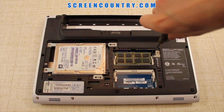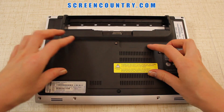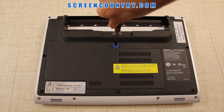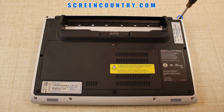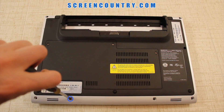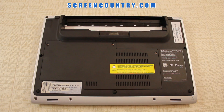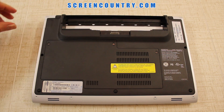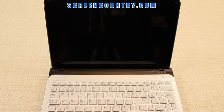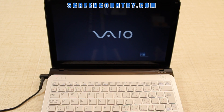Now replace the 2 screws securing the bottom case. Snap the cover back in and secure the 3 screws holding it. Finally, replace the last set of 8 screws holding the bottom case. Replace the 6 square rubber screw covers, put the battery back in, flip the laptop to the usual working position, reconnect the power — and all done.